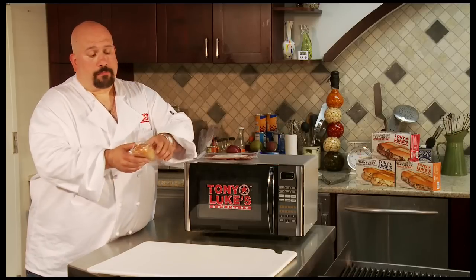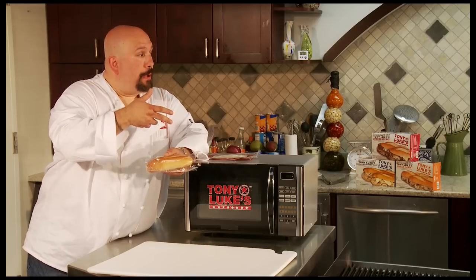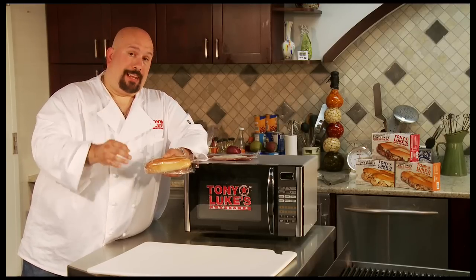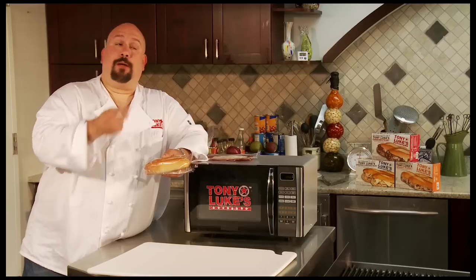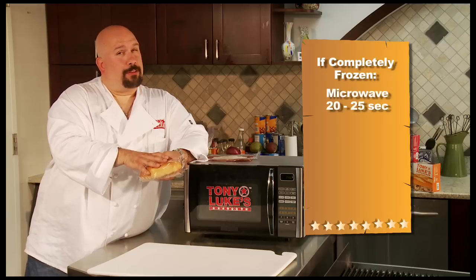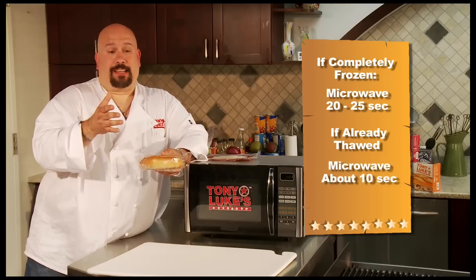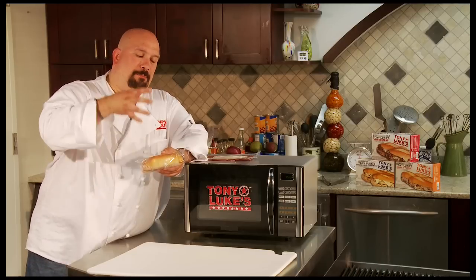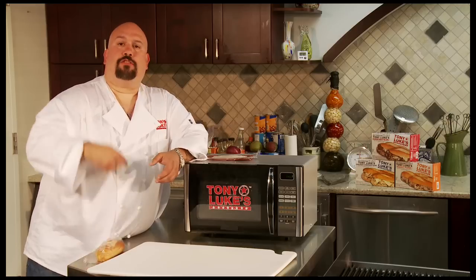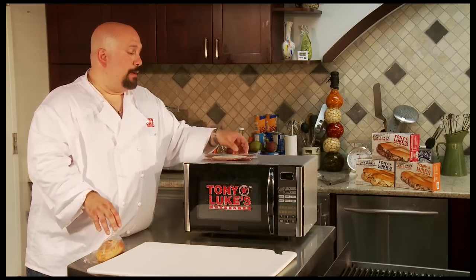First, let's talk about the roll. I prefer the roll in an oven — microwave it for 10 or 15 seconds, then pop it in a regular or toaster oven for 2 or 3 minutes until it crisps, which gives you the best representation of a real Philly cheesesteak. But if you don't have the time or an oven, from a frozen state microwave it for about 20 to 25 seconds; from a thawed state, 10 seconds. Always do the roll first because you don't want it fully heated through — you still want it a little cool since it's going to continue to cook. Do the roll first, leave it, and then cook your protein.